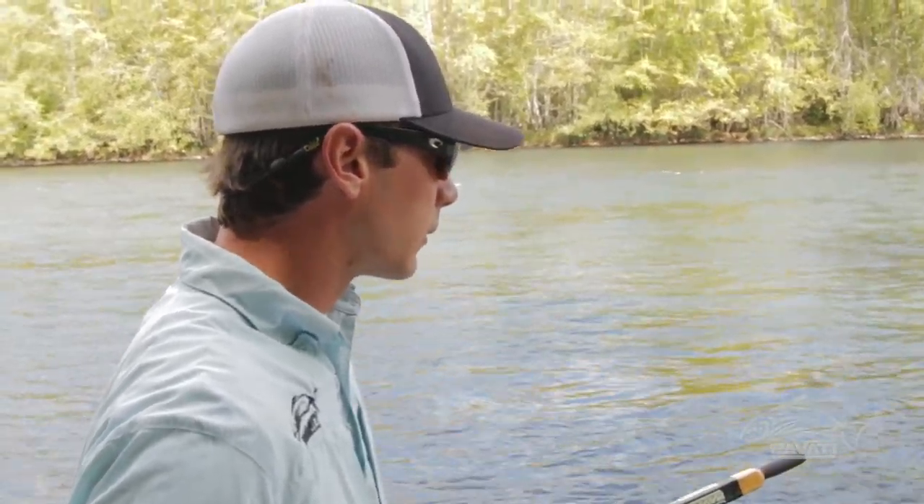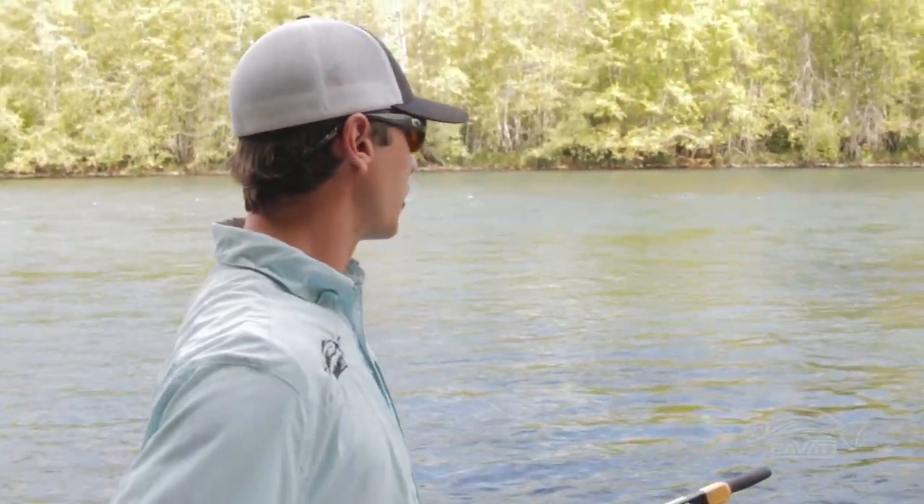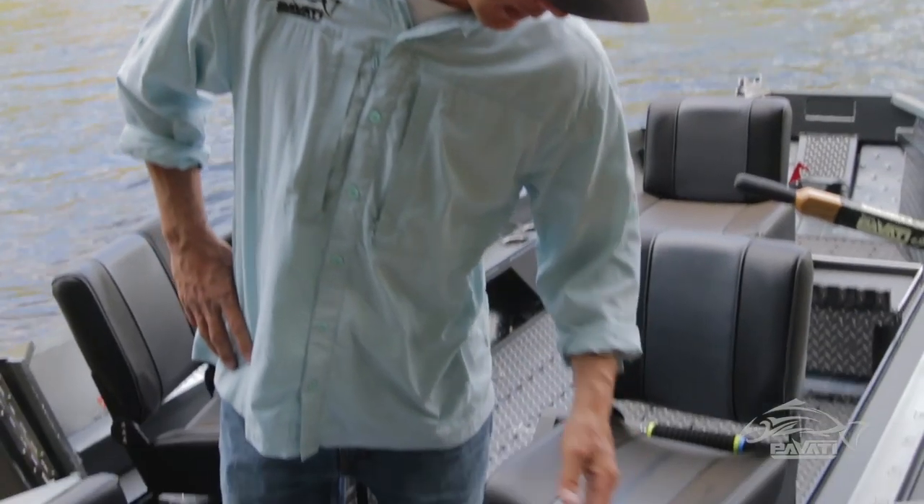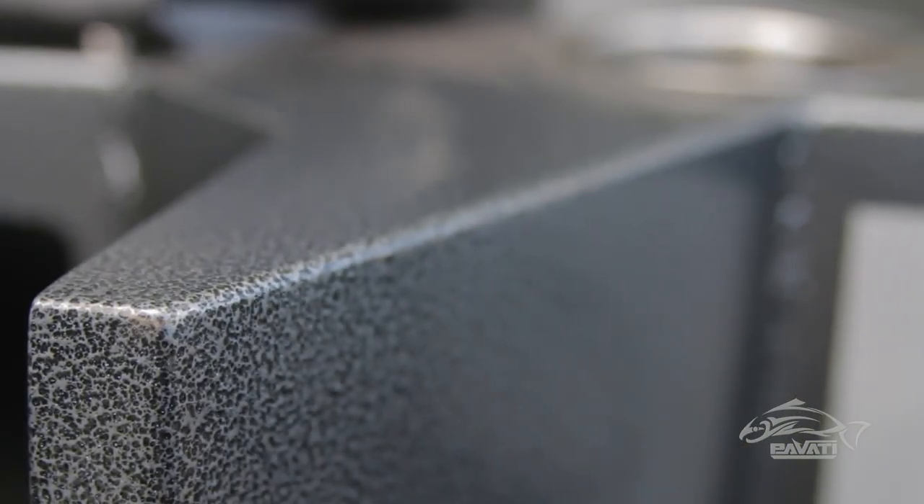We also released some really neat new powder coat finishes. Got some chameleon colors, some really neat sparkles and stuff. This one's got the chameleon over black — looks really good.